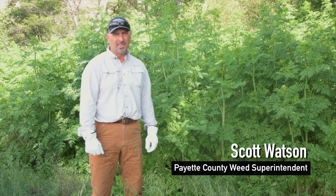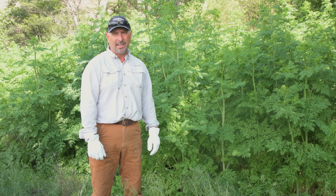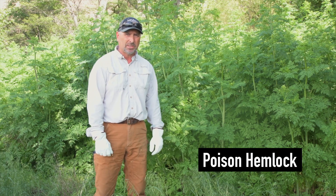I'm Scott Watson with the Payette County Noxious Weed Department. The Idaho Weed Awareness Campaign asked me to come out and talk a little bit about poison hemlock.